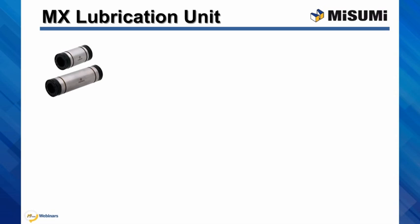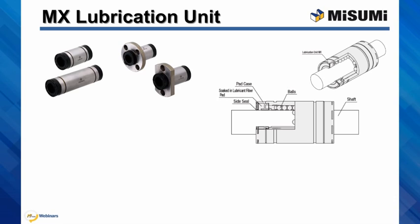as well as in flange version with round, square, and compact style flange. These are sealed bearings with integrated lubricant fiber pad, so they are pre-filled with grease as opposed to our standard bushings that typically come with light anti-corrosive oil film.